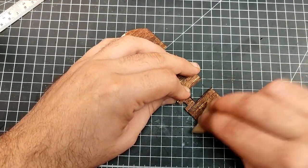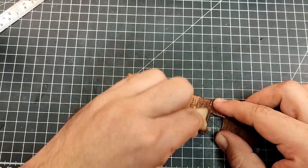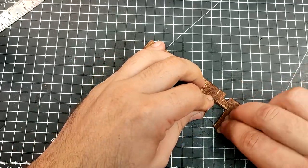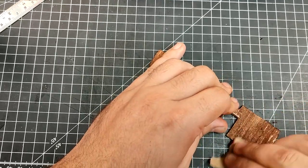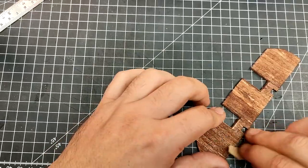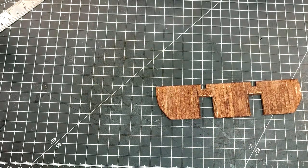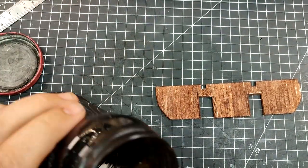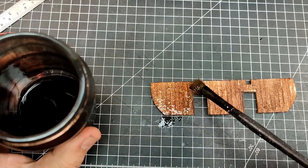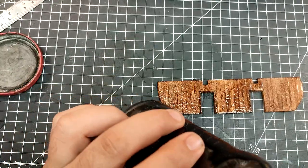A bit of sanding. This creates a bit more variety in the color, and the grooves help the stain. Then I apply diisopropyl alcohol and Indian ink, followed by a bit more sanding.